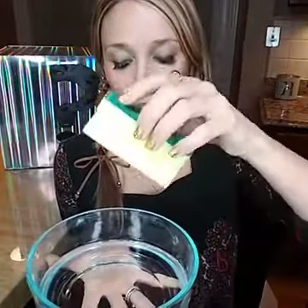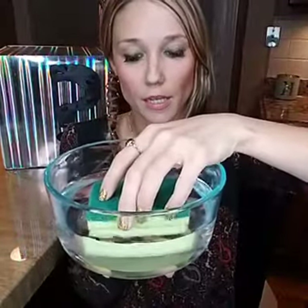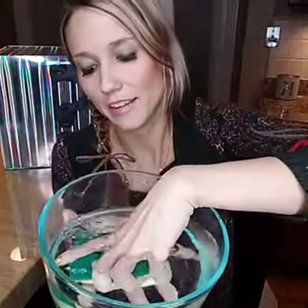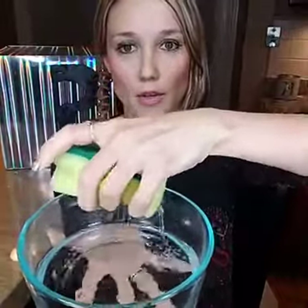You can also find pectin fiber in apples, but this superfood has a lot of it. Let me quickly demonstrate what pectin fiber does. Here's my bowl of water and here's my sponge. Pretend this is the superfood ingredient and this water is your fat — it basically absorbs and binds all the fat substances.